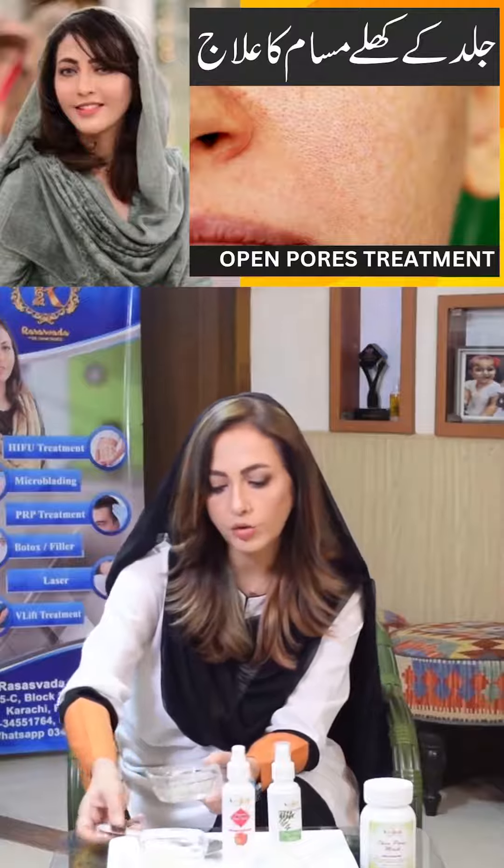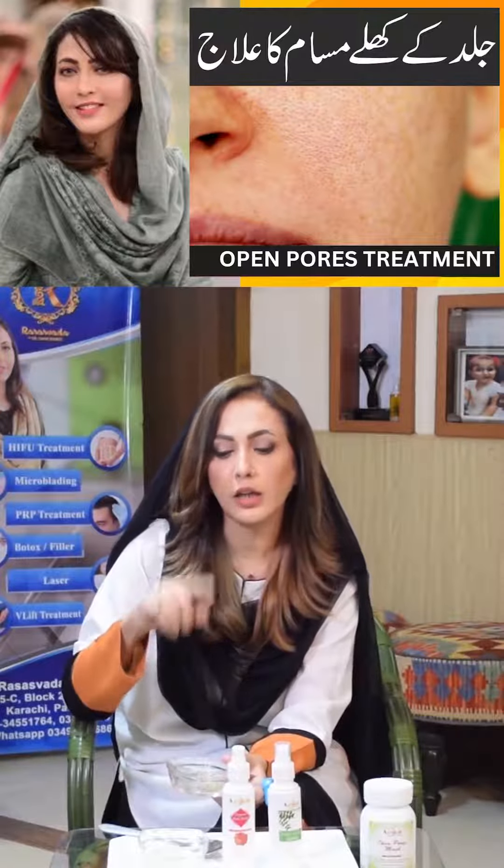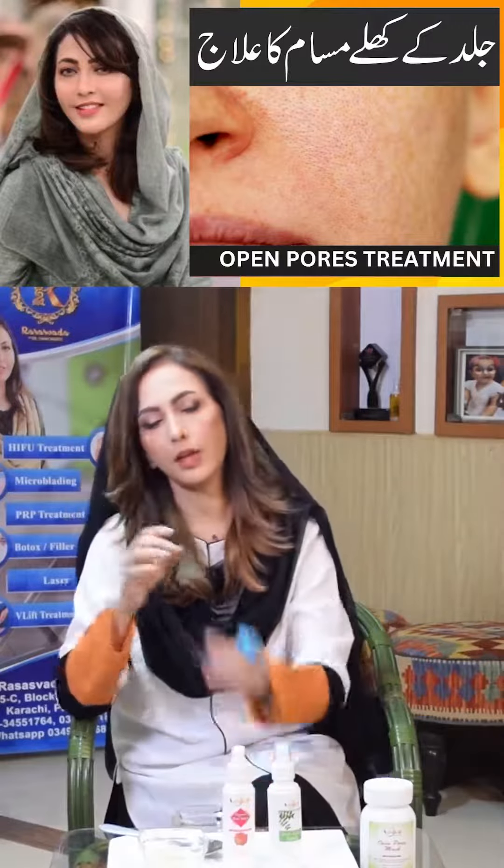You can keep it in the fridge. You can apply it on your face during the day. Let it dry, then wash your face. In the morning, wash it off. After washing, you can apply your serum or cream. In the evening, after washing and drying your face, apply it again. You need to use it regularly for the first 10 to 15 days.